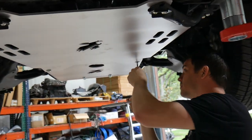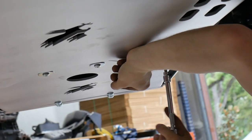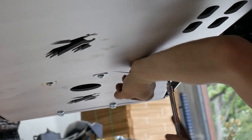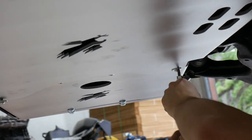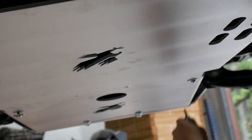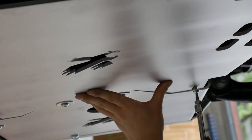If you are installing with our transfer case skid plate, leave the bolts at the rear of the CAT Shield loosened. Otherwise, go ahead and tighten down all the bolts and you are done. We recommend checking bolts for tightness after 50 miles and every 500 miles thereafter.